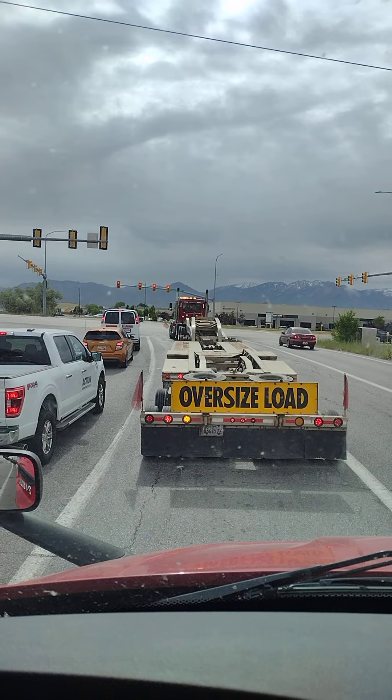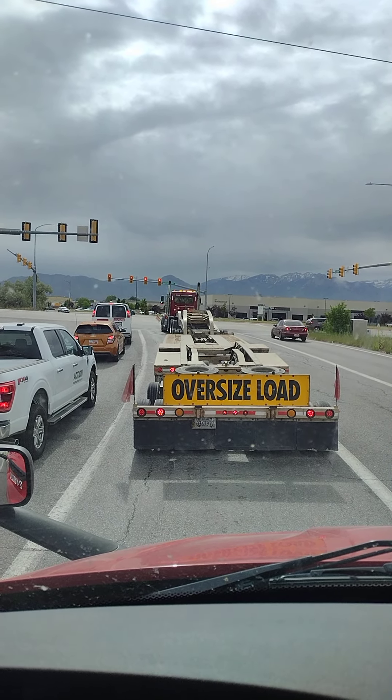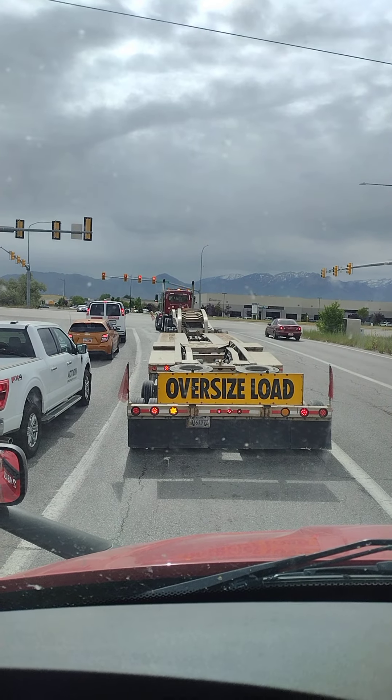You've got to be very slow. You have to take your time to make a curve. It's 150 feet long.